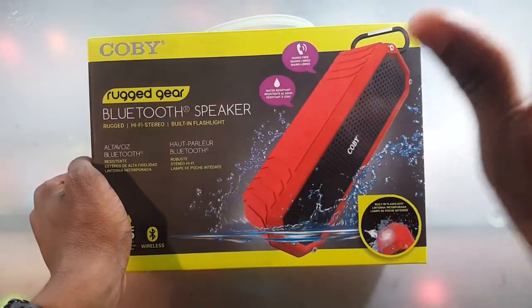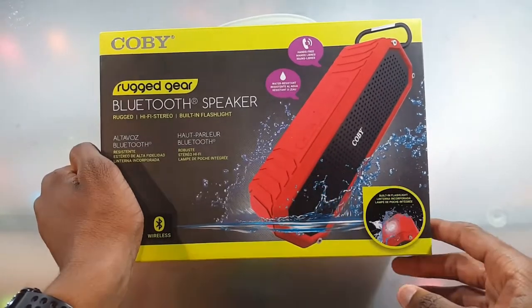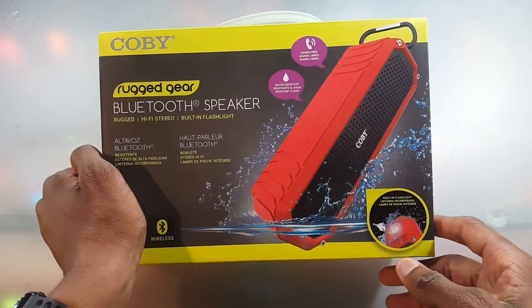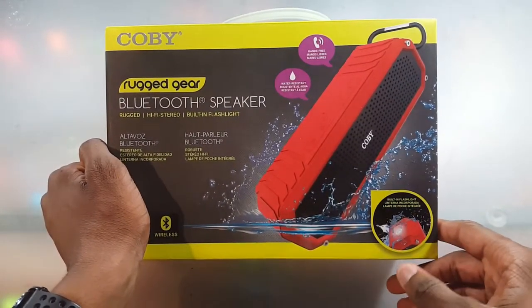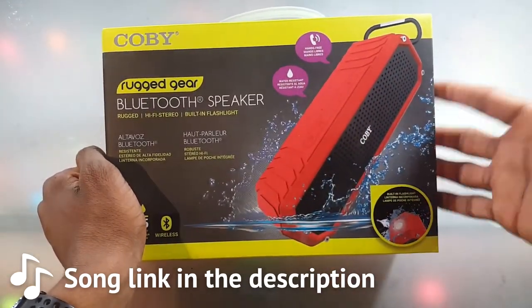What's up guys, so I have a specially requested video by Tech Geek Josh, so I got you man. I'll be honest, I'll be pretty disappointed if you're not watching this video. But yeah, we're gonna go ahead and unbox this, do a water test and all that, so let's get into it.